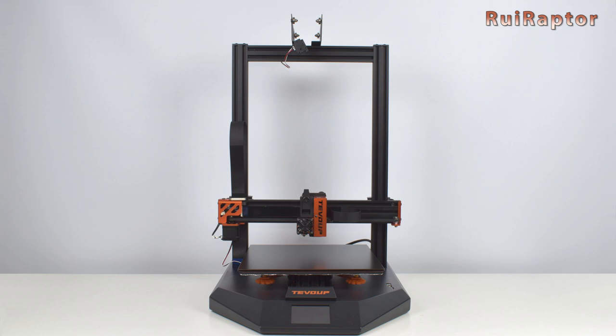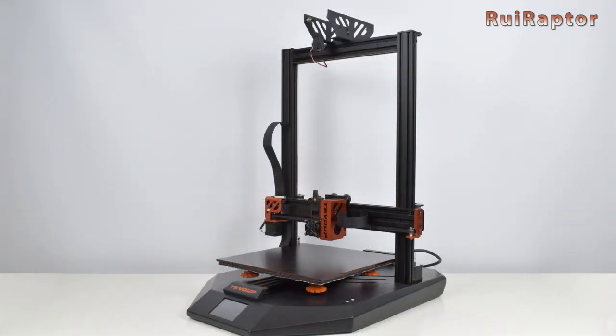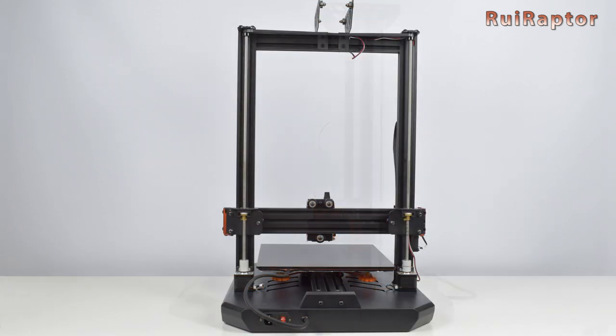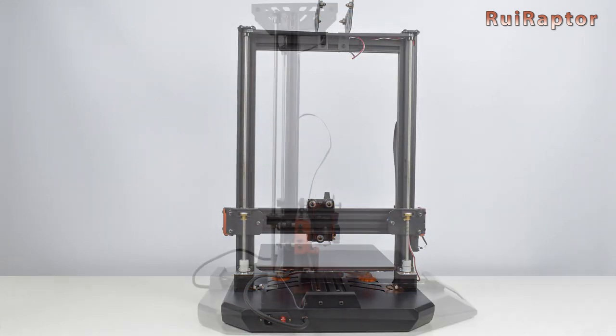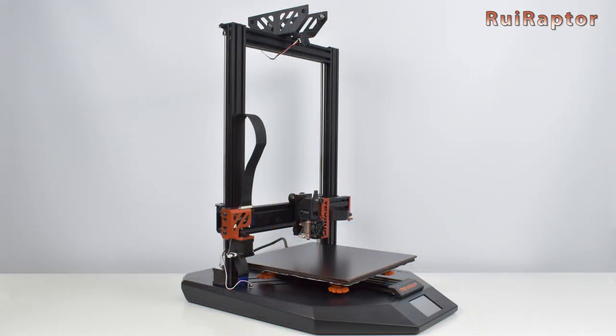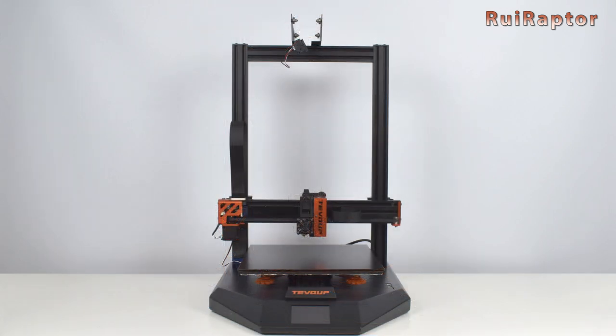And the printer is now assembled. This is how the printer looks like assembled. The print volume is 305 by 305 by 400 millimeters. Before turning the printer on, there are a few checks and adjustments that need to be made.